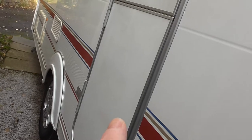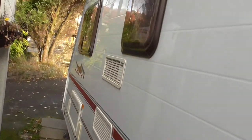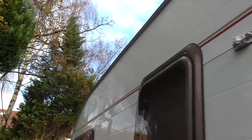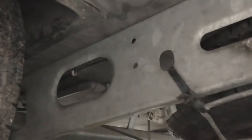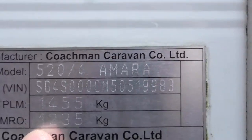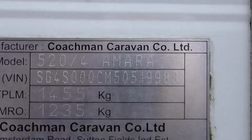It's a stable door, which means you can have the bottom half closed and the top half open for airing. Down under here is the spare wheel hanger with the spare wheel. It's on the galvanised lightweight chassis and tours very well — the caravan brakes work okay as does the handbrake. The unladen weight is 1,235 kilograms and laden it's 1,455 kilograms.